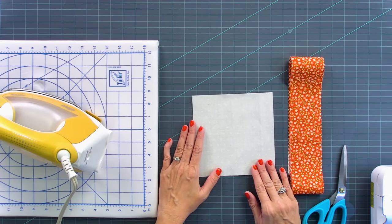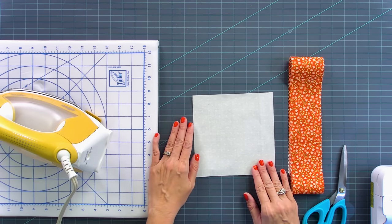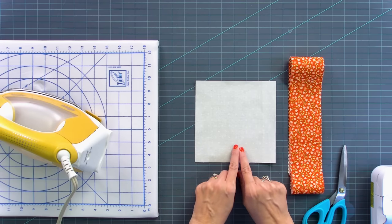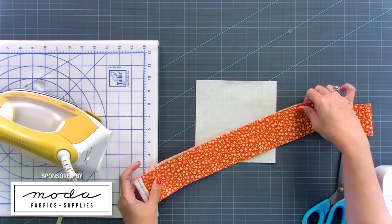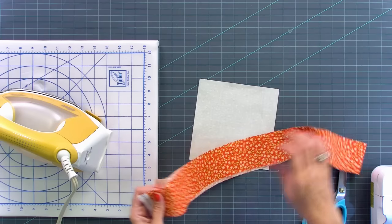For this quilt, I'm gonna be making 13 blocks, but you can adjust this to any size you want. So since I'm making 13 blocks, I've cut 13 six and a half inch squares, and you can use a scrappy background or one background, totally up to you. We're gonna use one jelly roll strip for every square, and I'm not gonna cut this down at all to begin with.